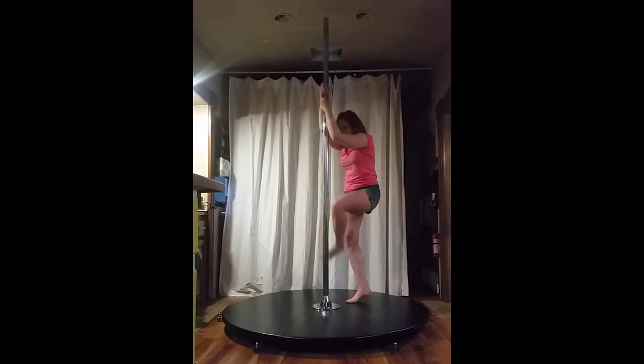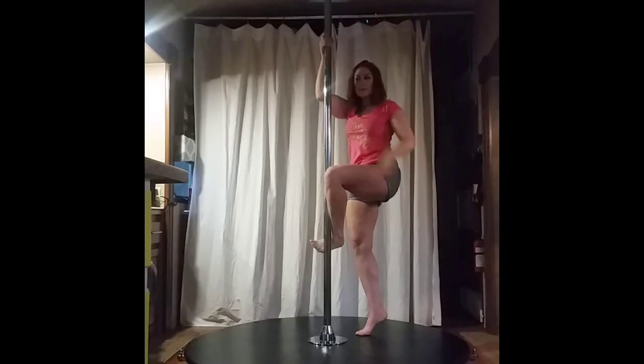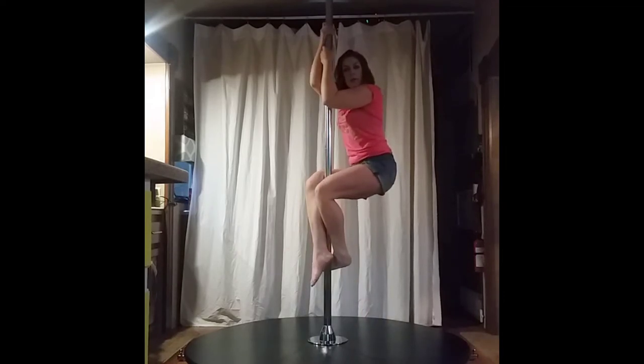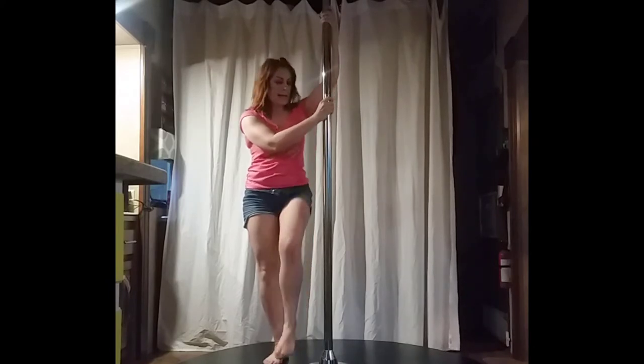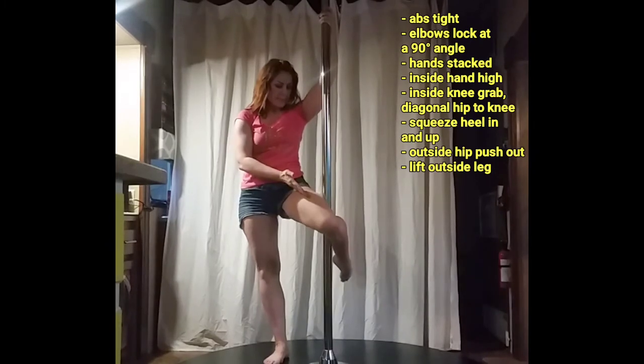Second side: right hand high, left hook, second foot will cross in front. Engage your abs, make sure you're squeezing your buns and not dropping low — we're lifting. And it is one, two, three. Firefly is our next move: inside hand high, inside knee pinches the pole. Remember my knee is lower than my hip.